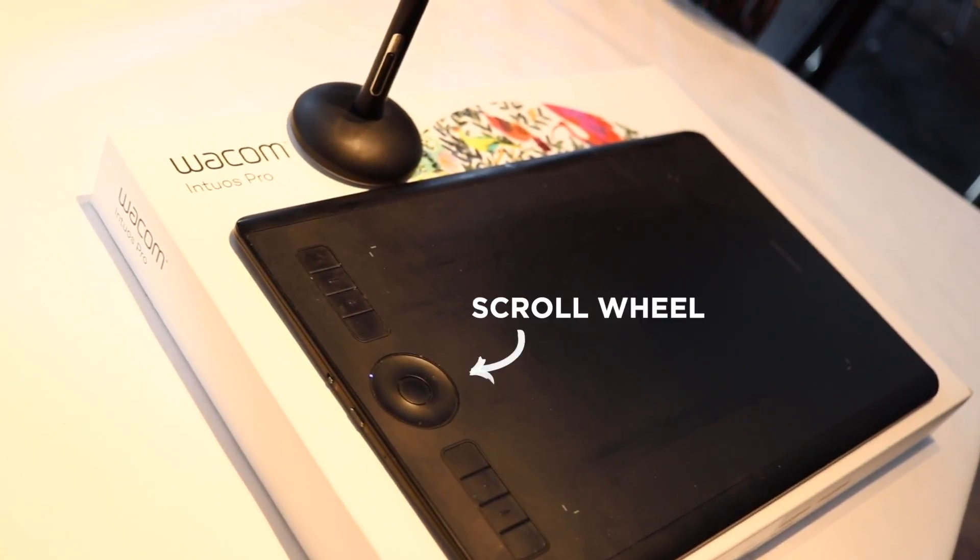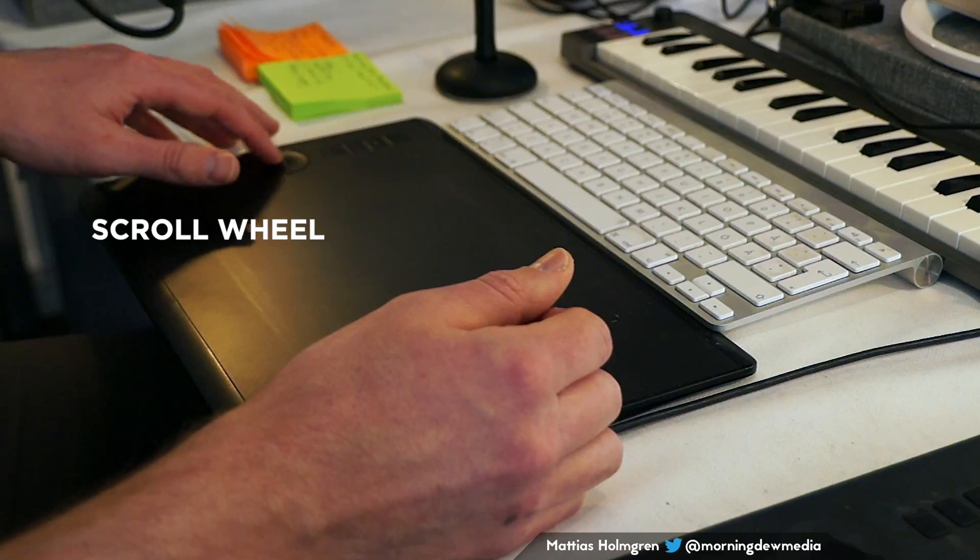There's also a scroll wheel on this tablet, but I haven't set it up with the DAW yet — maybe I will do that at a later stage. I highly recommend using a Wacom tablet for audio work and editing because it really prevents repetitive strain injuries and can be a good part of your workflow.